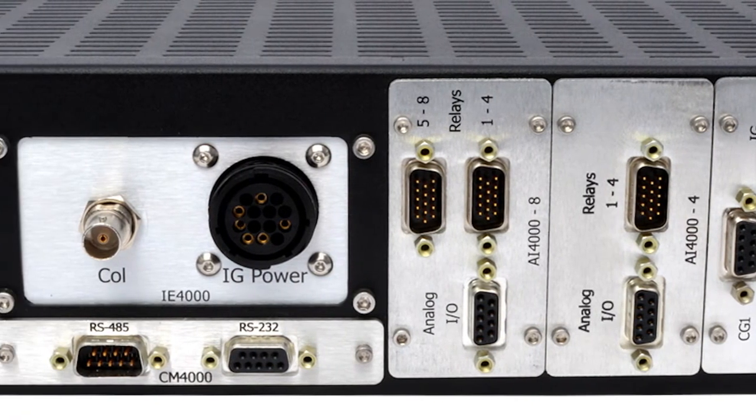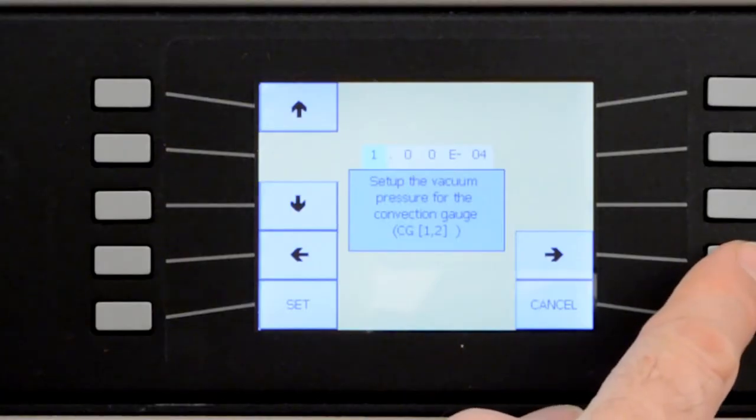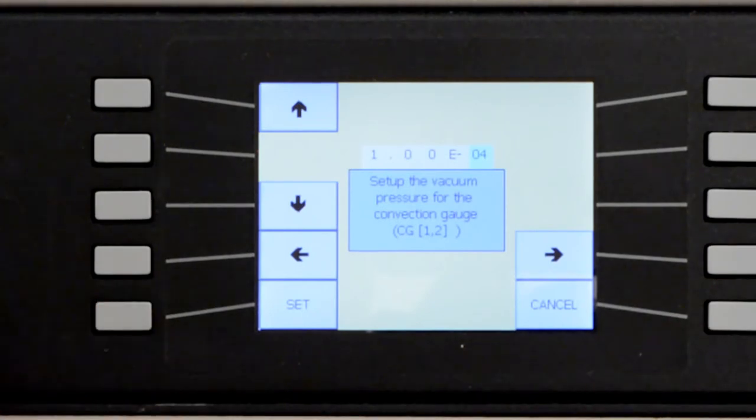It has both RS-485 and RS-232 communication interfaces. The system can also be personalized to identify specific gauge locations in your vacuum system for more informed operation.